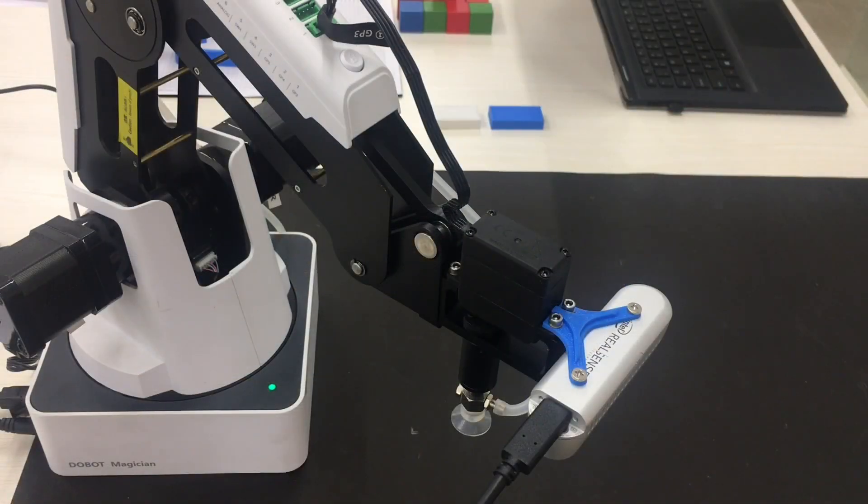We wanted to integrate the Intel RealSense depth camera to one of our robots, the Dobot Magician shown here. So let's model the jig in Shapr3D on iPad using Apple Pencil and 3D print it on a Flashforge Inventor 2 3D printer.